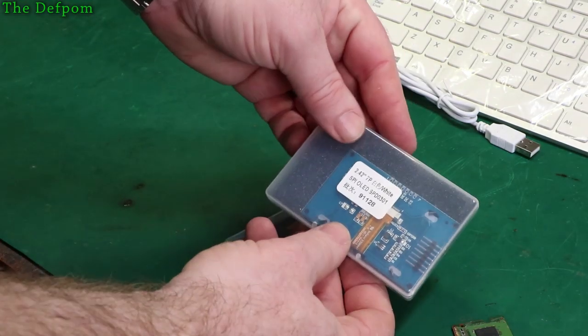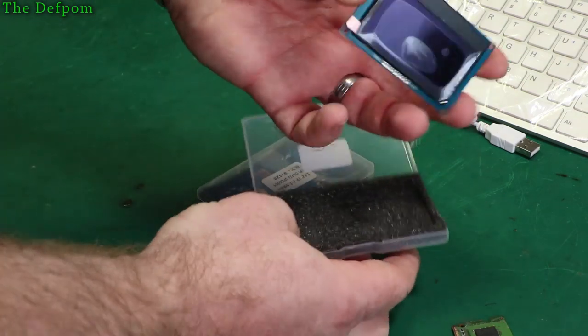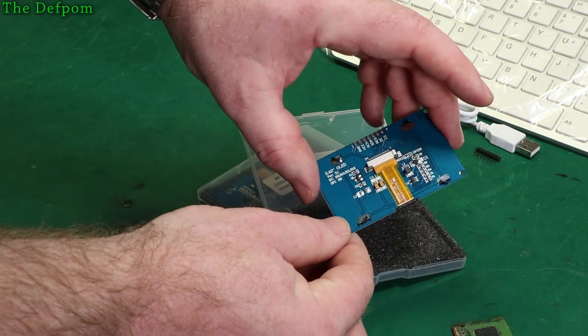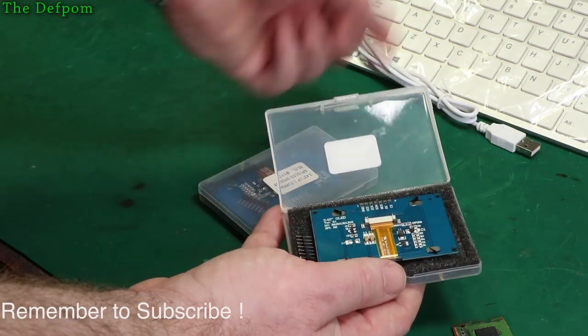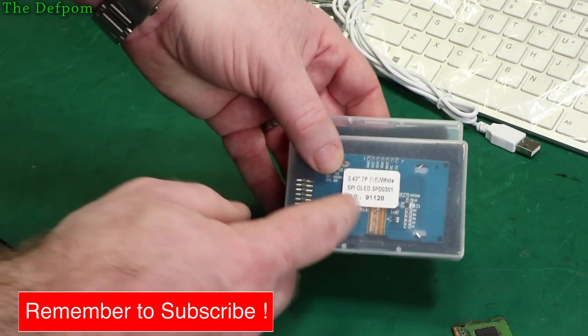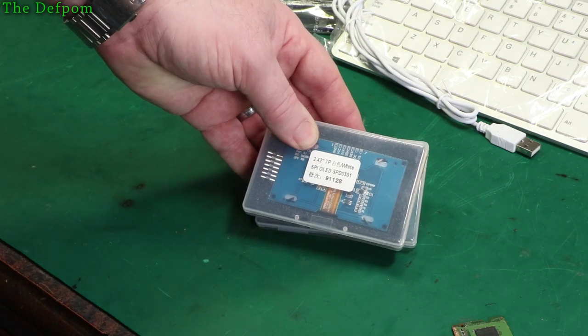These are 2.42 inch OLED displays — a couple more. Now these are, by default, set up as SPI, but you can convert them to I2C. I've actually recorded a video on that — showing how to convert these to I2C instead of SPI. It's pretty easy to do, just takes a little bit of time.